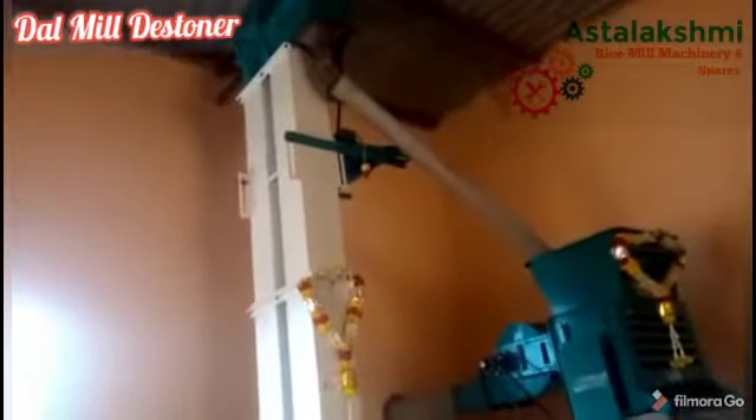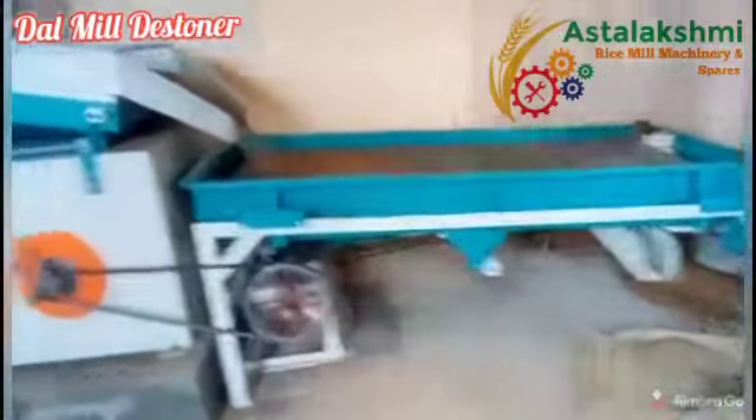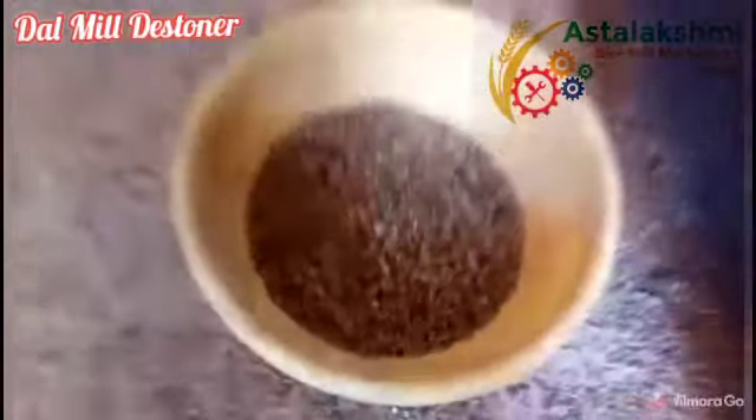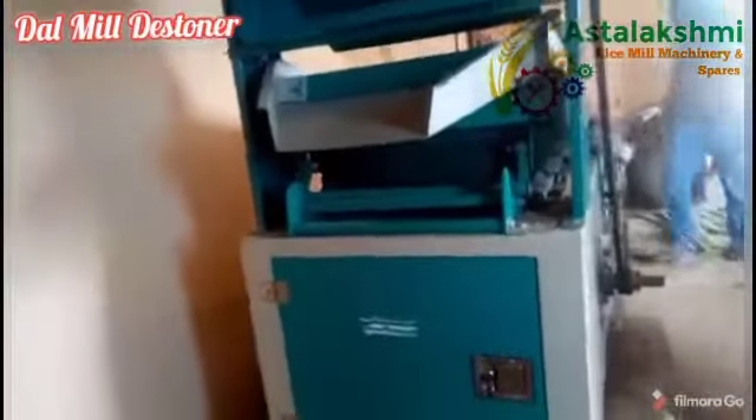This de-stoner is used to separate stones and mud lumps in dal processing. The attached sieve is used to separate graded material from the raw material in a pulses processing plant, or to separate different varieties of pulses from the raw material which is going to be processed into dal.